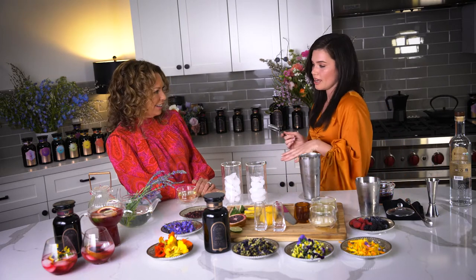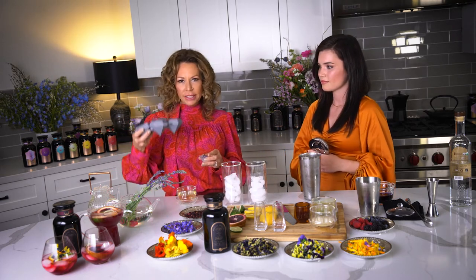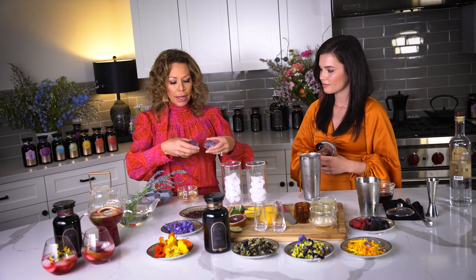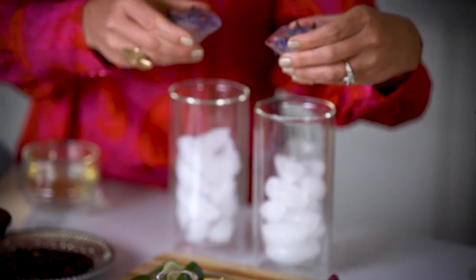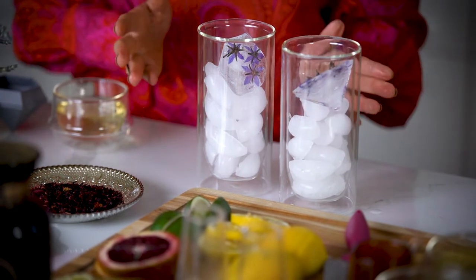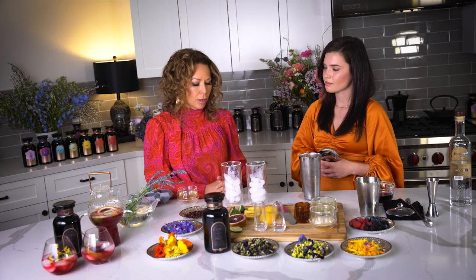Did you want to add the floral ice cubes? I wanted to show you guys that you can buy these shaped ice cube trays — they're super cool. I froze edible flowers into these. They're from Good Witch Farms, a female farmer who grows edible flowers. Everything about Magic Hour is about elevating the moment and making a sanctuary — a beautiful experience for yourself and those you love.